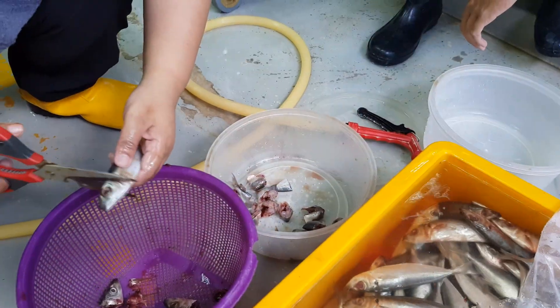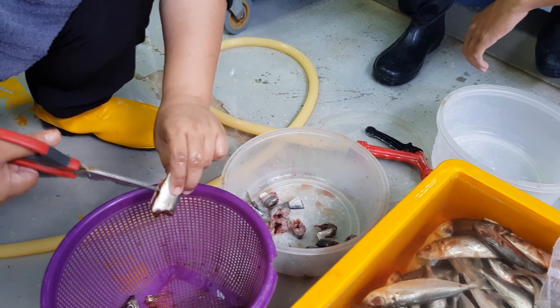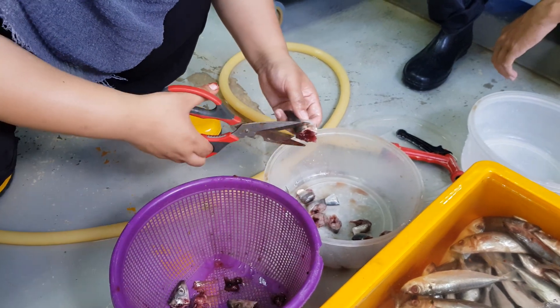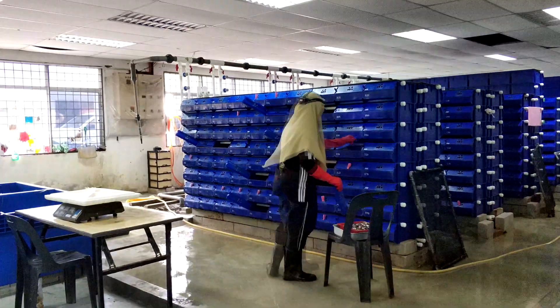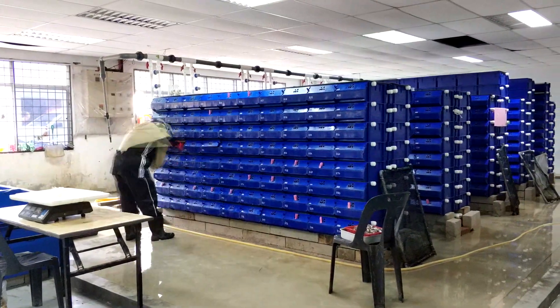Although trash fish is cheaper than pellets, it requires a lot of preparation, which is not ideal for those looking to cultivate species with minimal labor effort. Feeding trash fish to the crabs can be more time-consuming than feeding pellets that can be easily spread out into the pond.